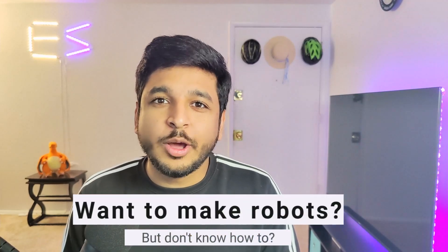If you are an engineering student who wants to make cool robots but don't know where to start, then I have the perfect kit for you. It has got everything that you need in order to make robots and the best part is it requires no prior knowledge in robotics.